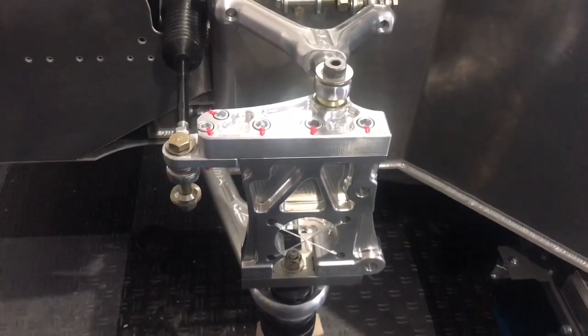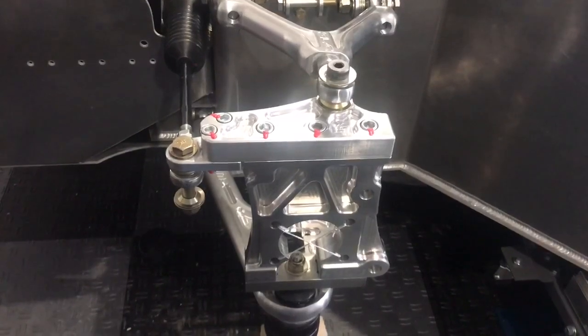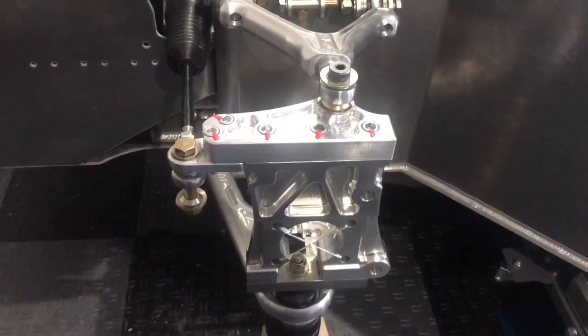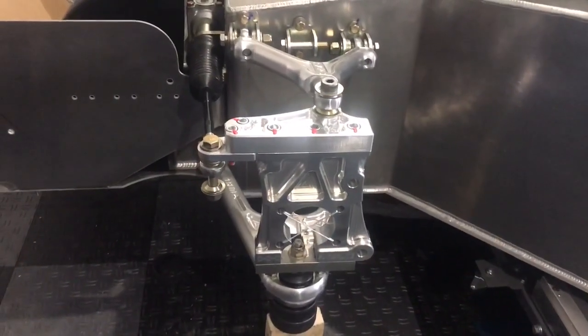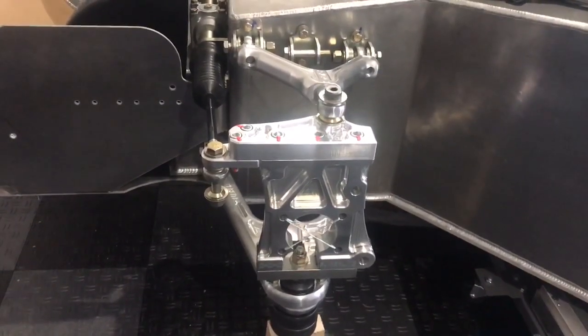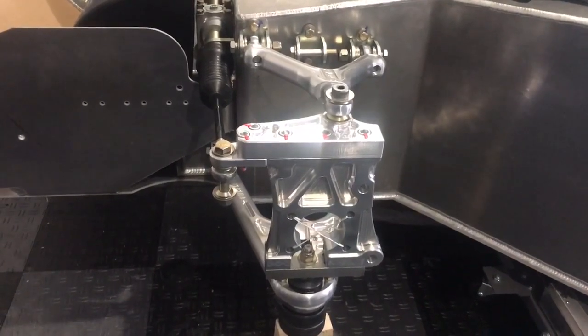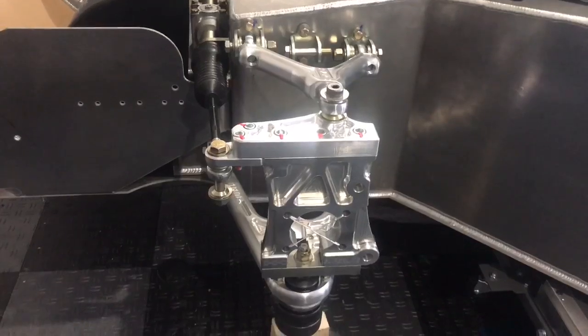If I turn that top rod end in three full turns it will set the front upright to minus 0.8 degrees camber, which is the factory recommendation. Things will need adjusting once the tires are on the car and the car is on the ground, but for now this is fine. The next step is to adjust toe to zero.